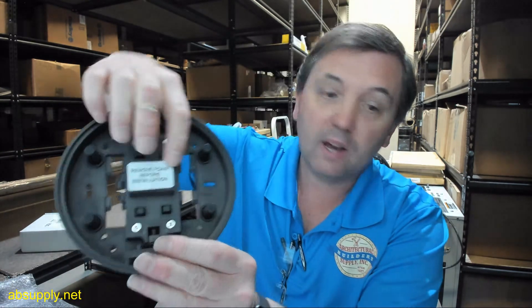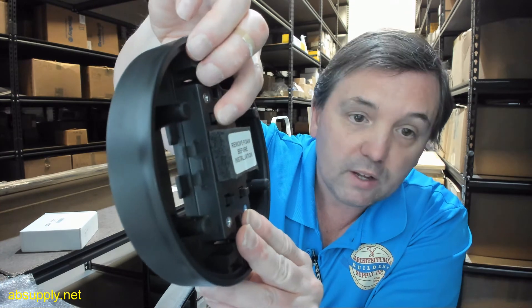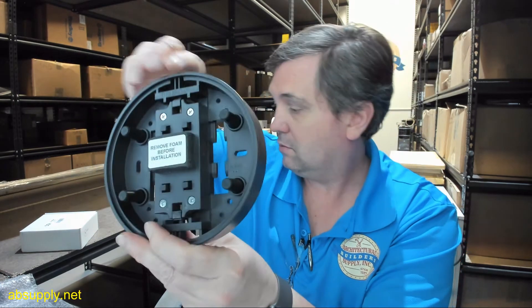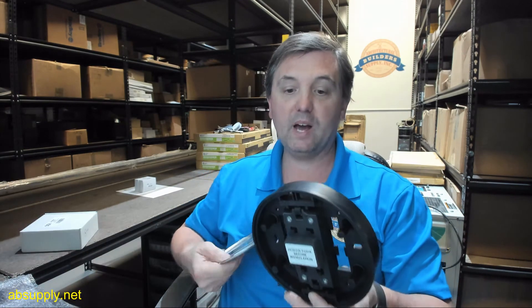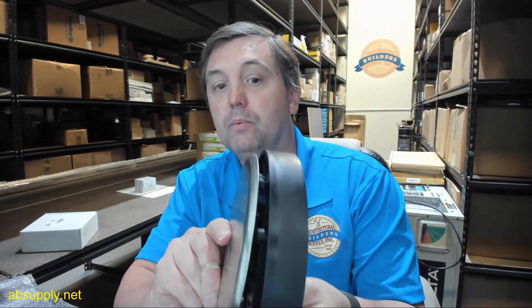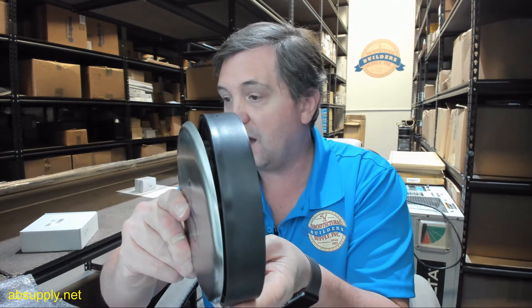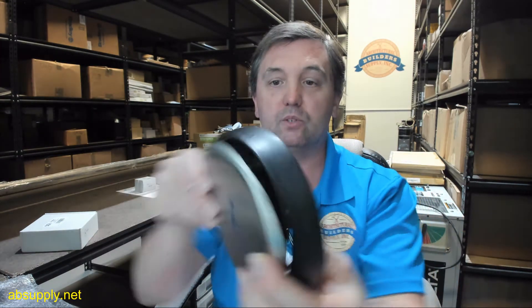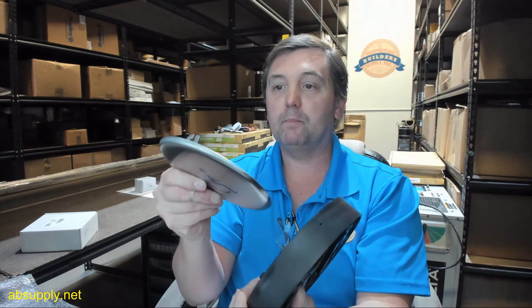Clearing the memory is done by holding the learn button for more than 10 seconds. For any other information, refer to the installation instructions for the receiver. The foam does get removed, and that plate is going to make contact with everything here. The snap-on procedure of the plate onto the housing is just so simple — you push it down and that's really what's great about it.